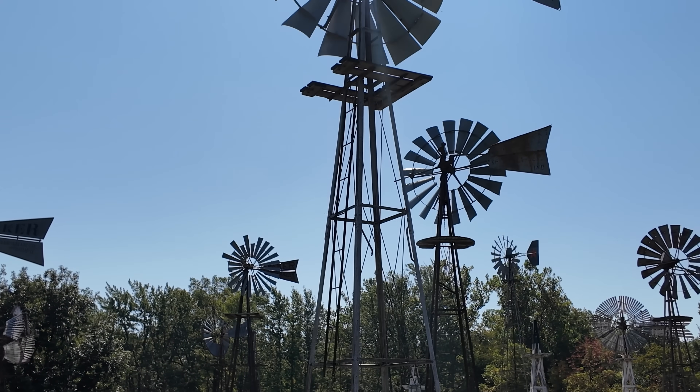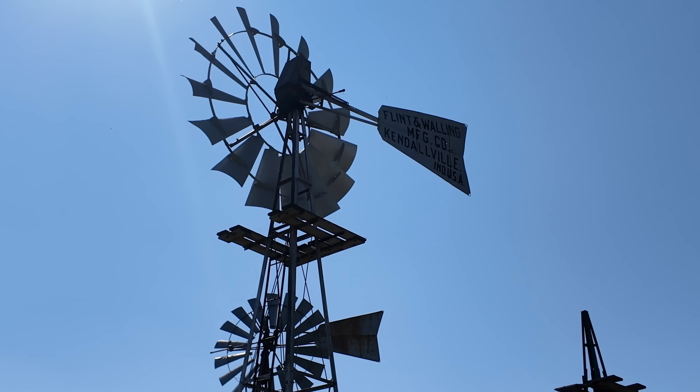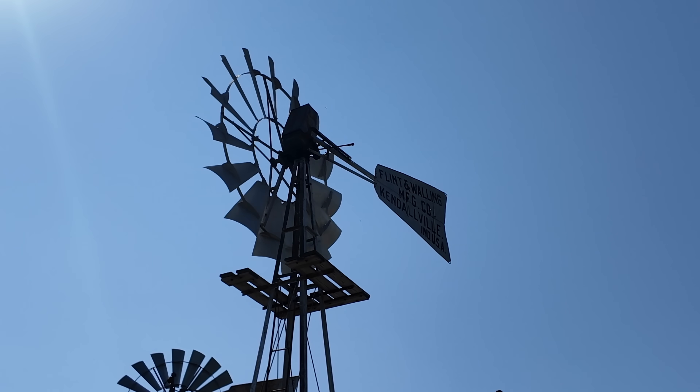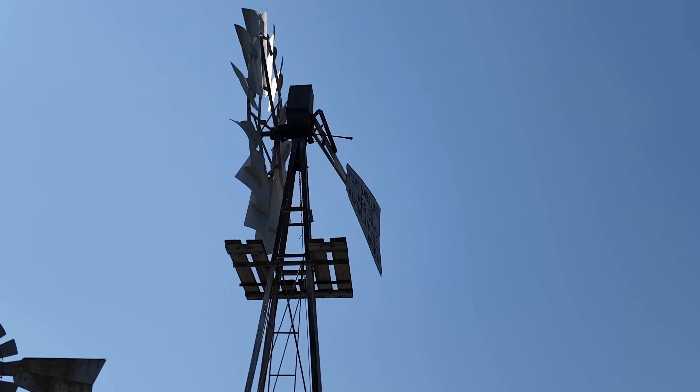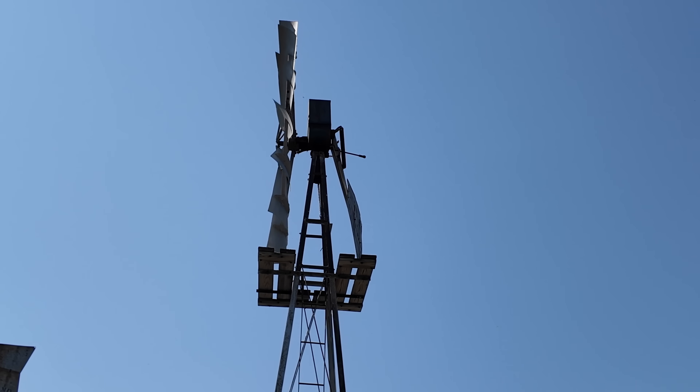You may have noticed that this is the only windmill turning out here today. You might also notice that it's the only one with that big box hanging off the back at the top. That's one of those innovative features and we'll come back to it.